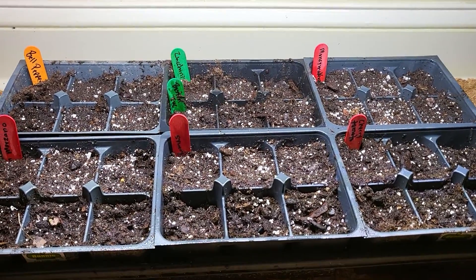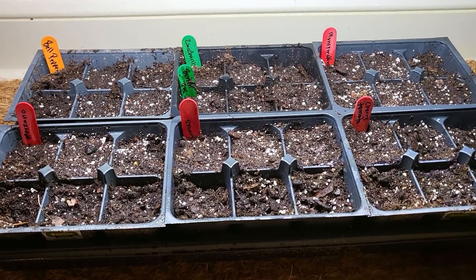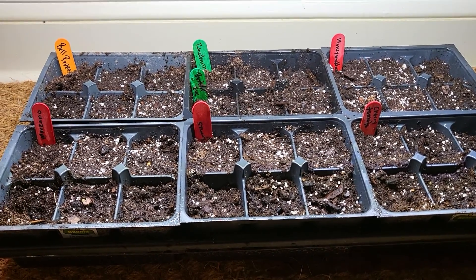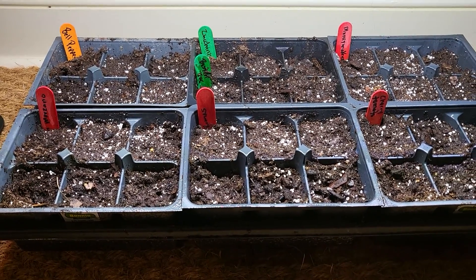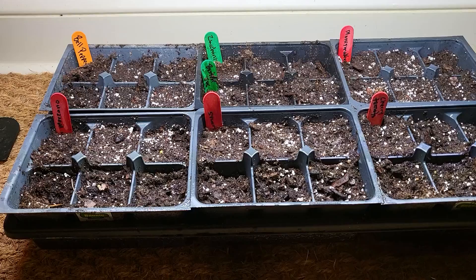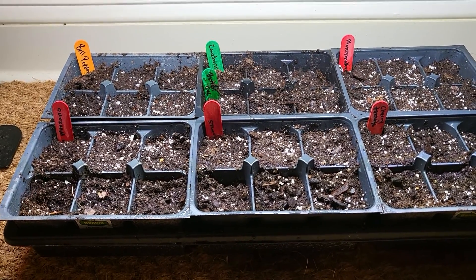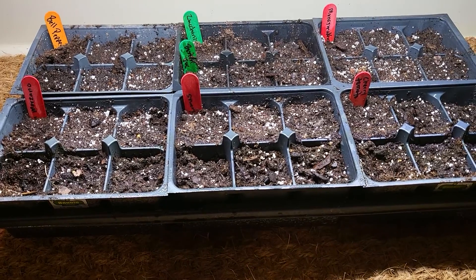All right, everything is planted, everything is labeled. I wanted to remind you, if you plan to have like five tomato plants, I would plant a few more, especially if it's your first time. So I would go with like, honestly, I'd probably do 10, but I would at least do eight.